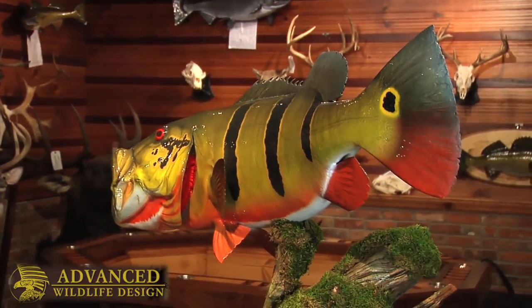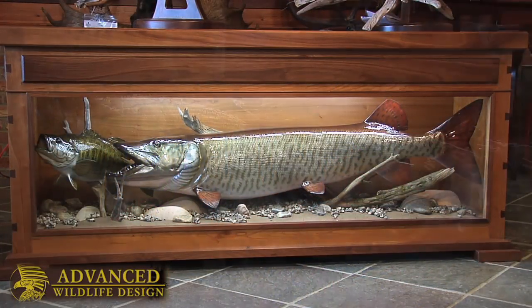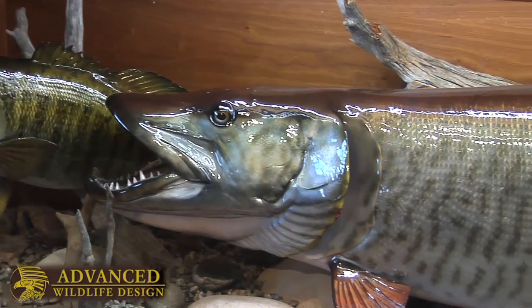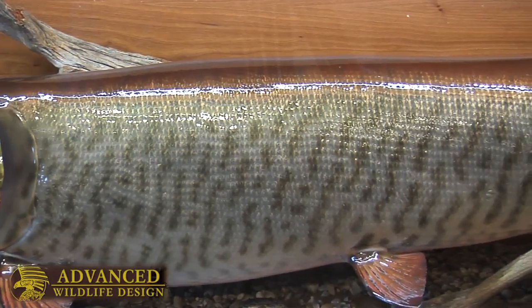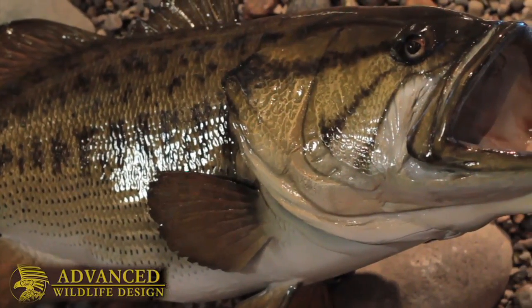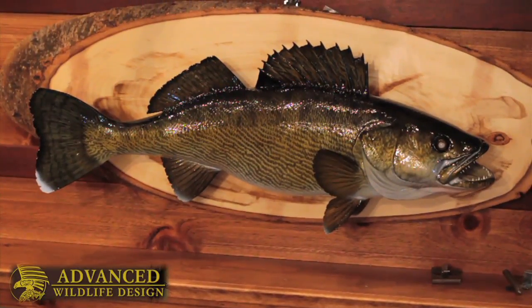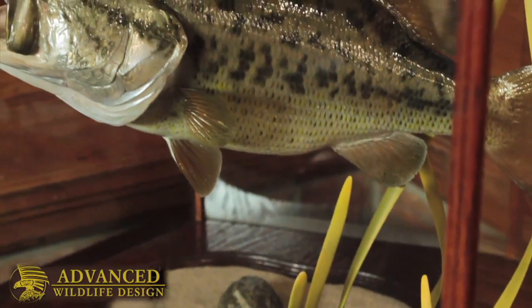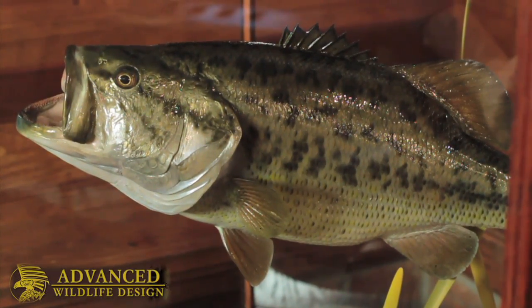If a client comes to us wanting to get a fish reproduction done, he would need a couple things. Best case scenario would be a length measurement of the fish, a girth measurement of the fish just at the thickest point, and a good clear photo of just the fish. That would be the perfect scenario. But in most cases, we'll just get a photo of the fish or just a measurement or a weight. We can pretty much build it from anything, but the more information, the easier it is on us.